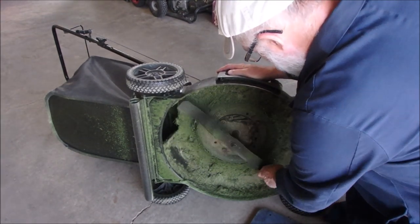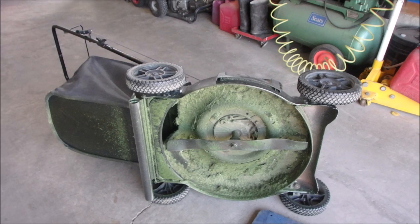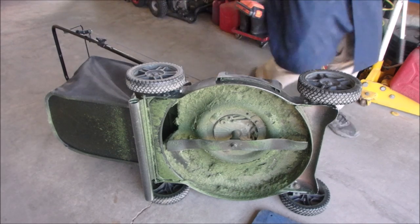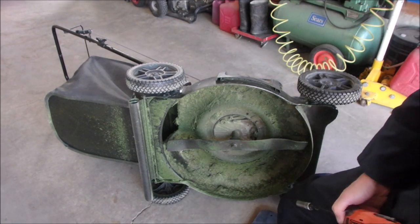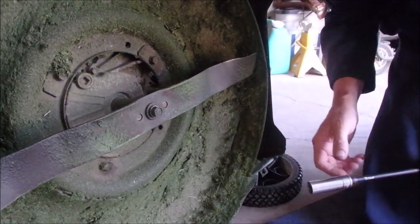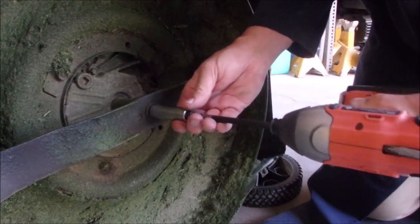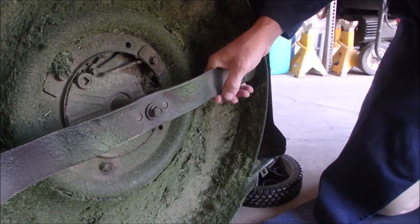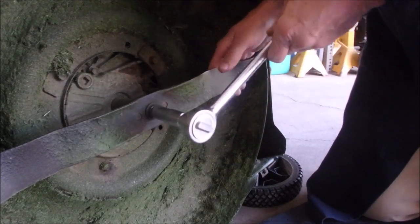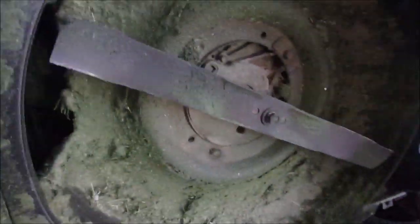That'll do it. I've got to get some tools up. Well, that might do it. I used a big ratchet too. Get another eighth of a turn. Let's just see if that fixes it — and I think it will.